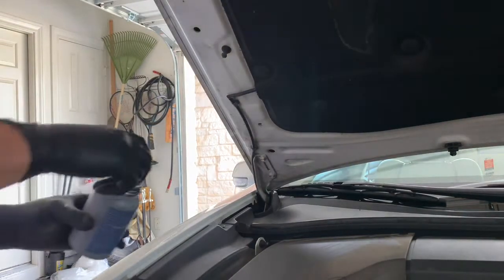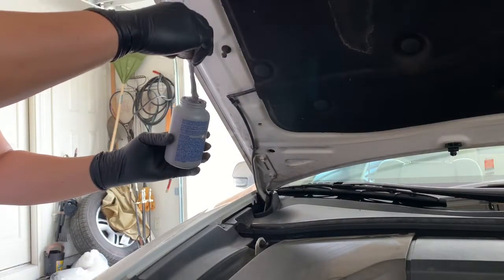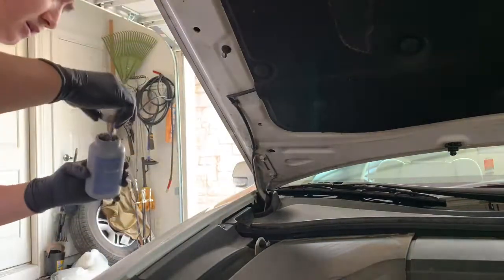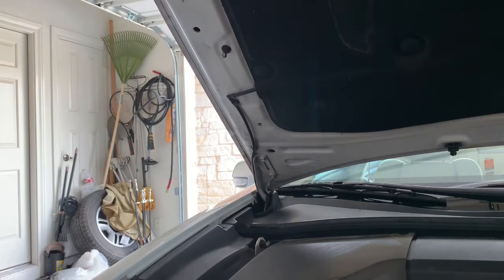This next part is optional. I usually take a little bit of lubricant or some type of anti-seize and give it a soft brush, so that when you replace it in the future it's a little bit easier to remove.